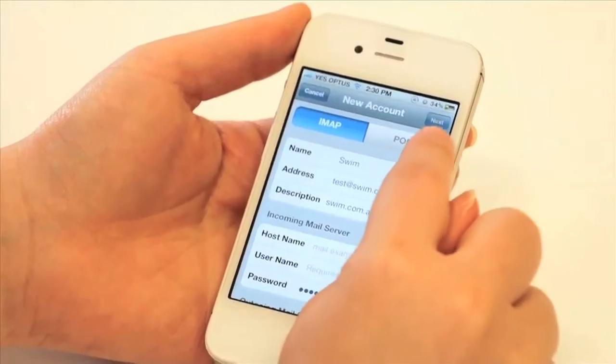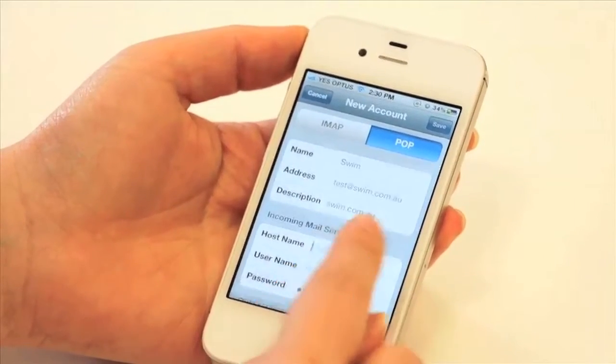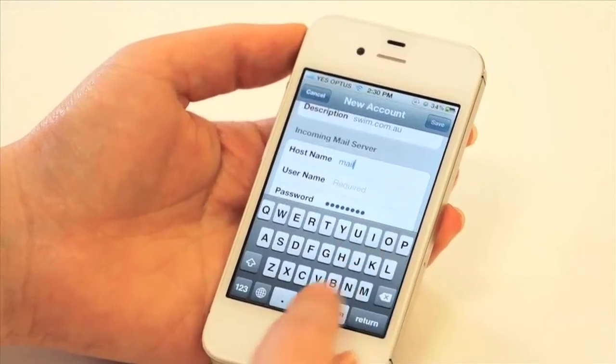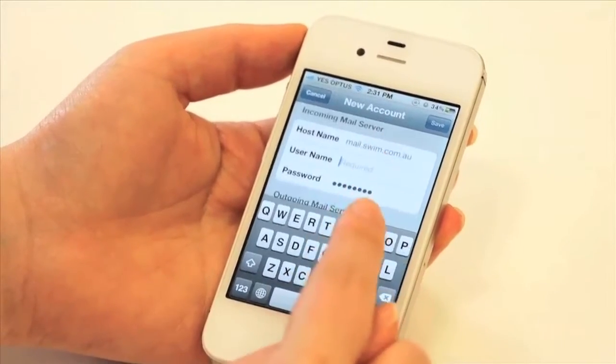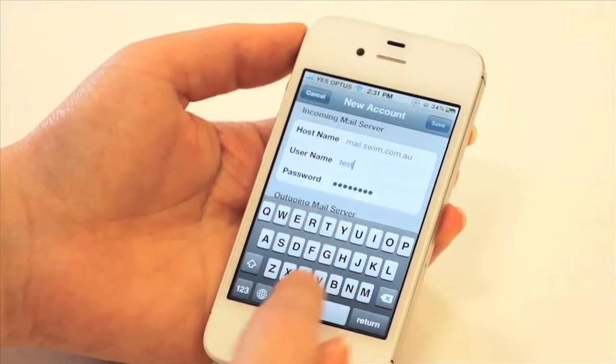Make sure you change this to a POP account. For the host name it'll be mail.yourdomainname.com.au — in this case, mail.swim.com.au. Then put in the username, which will be the same as your email address: test@swim.com.au.